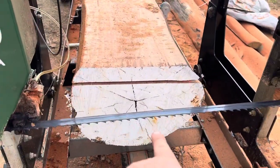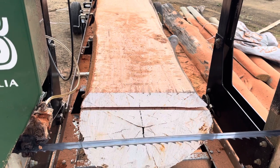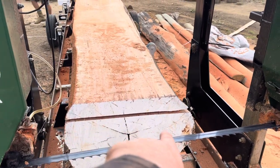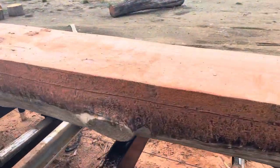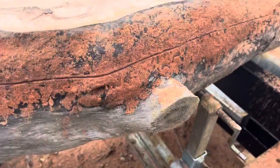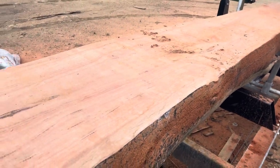Blue gum can be like many timbers — can be soft or hard. Iron bark can be soft and hard as well. But this is pretty hard because of how long it's been downfall. I'm surprised it hasn't split as much. I was going to try and spin it one-handed but it's so bloody heavy and dense.